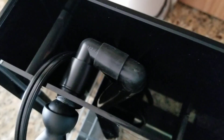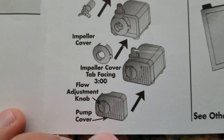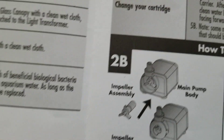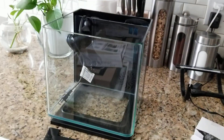I believe there is a space to fit a small heater on the backside — it's not recommended but I'm going to try it. I noticed you can adjust the flow on the pump. There is a knob you can turn clockwise to reduce the speed of the water flow, in case your betta fish doesn't like too much flow.